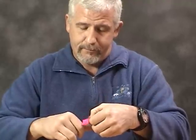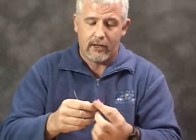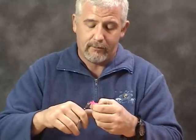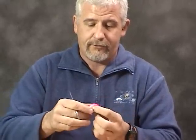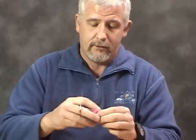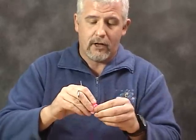I prefer to use pinks and whites for steelhead, but a person can use any color they want. Some people throw in a little bit of green. Fish on different rivers do like different colors, so don't be scared to try your own combination.